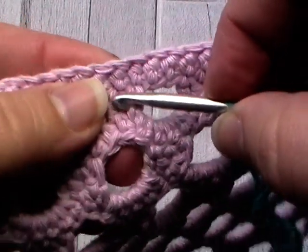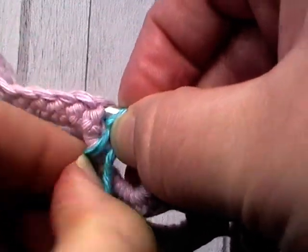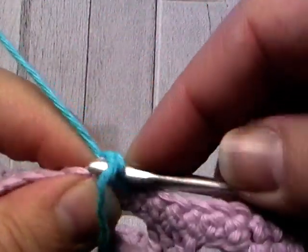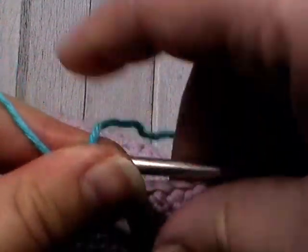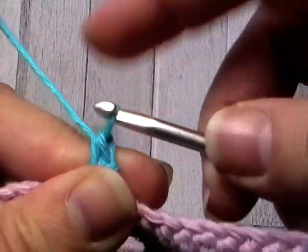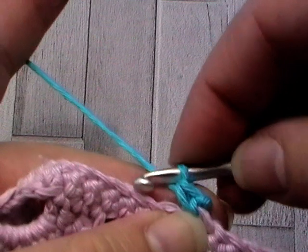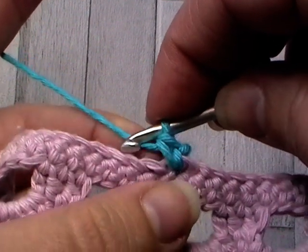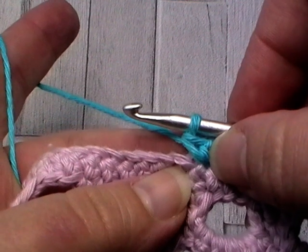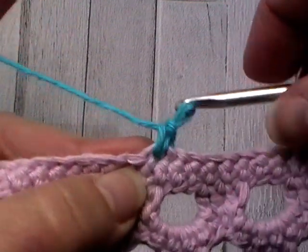I'll bring this in and you just go through the stitch as usual — hook a loop, bring it through as normal, put that tail to the back, and then pull through both loops. There you go, that is your standing single crochet. It looks exactly like a single crochet and it hides the beginning of that join, getting rid of the beginning chain and giving you a stitch instead. I'll show you how to do that one more time.